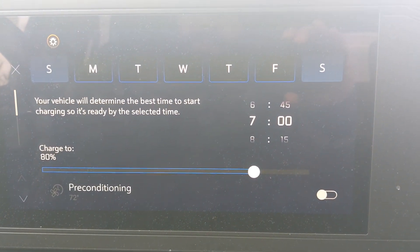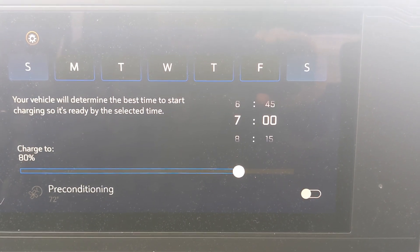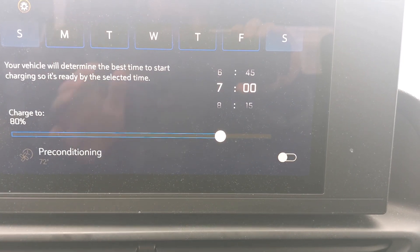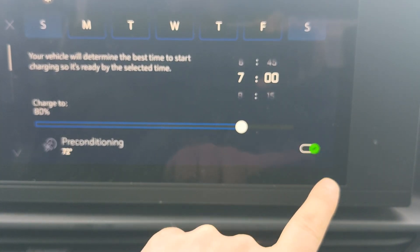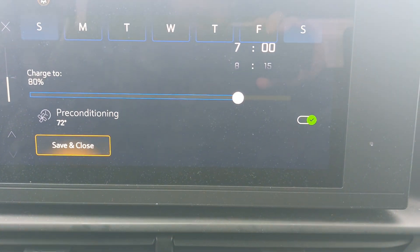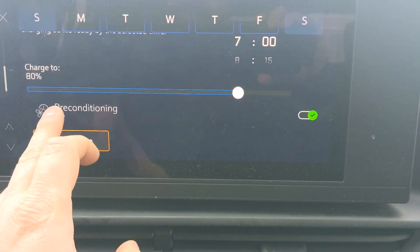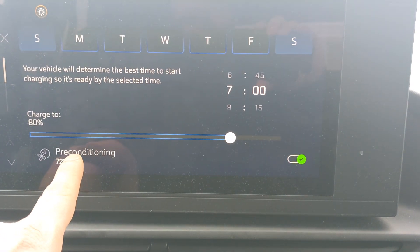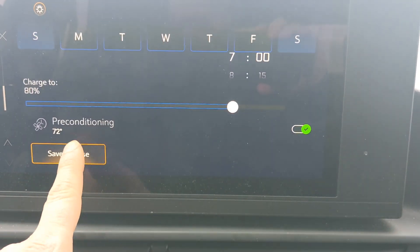Let's say you select all days of the week and you leave your house at 7 a.m. and want your truck charged at about 80%. You would do that if you have a very regular schedule and always leave at the same time. You can create different schedules for different days of the week with different departure times. Then you can click on pre-conditioning to set your cabin temperature — it will aim for 72°F at 7 a.m. every selected day.